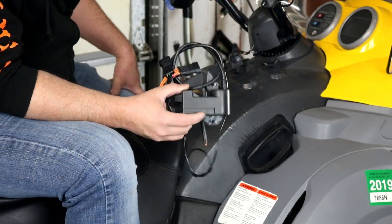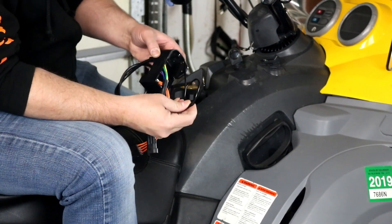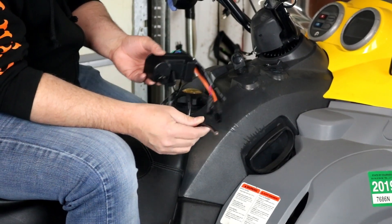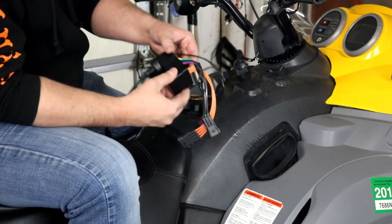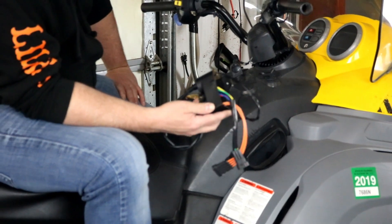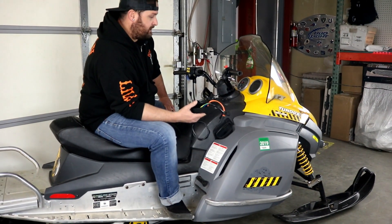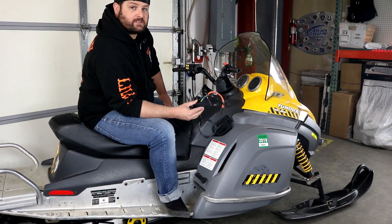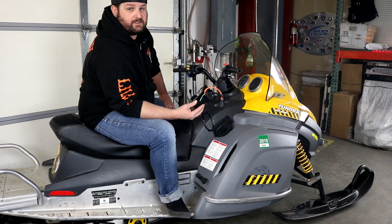Our CDI box is a direct replacement for the original. It has factory-style connectors that plug right in, the same ground wire as the original, and the only thing we don't currently include is the cap, so you need to reuse your cap off your old CDI box for the spark plug connection. It's a really easy two-bolt install — you just need to remove the side cover and the front hood of your sled. It's a direct OEM replacement and nobody else on the market currently has these available. The patent recently expired for this technology and we are the first to have this out, so you can replace your CDI box now at less than half the cost of the original, which is a very expensive part.